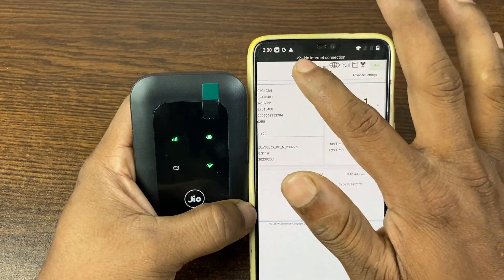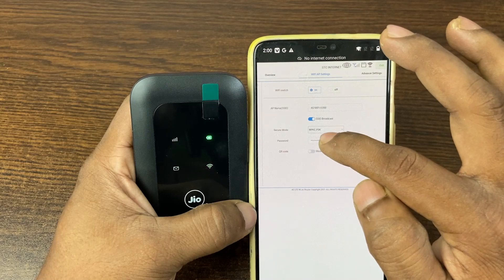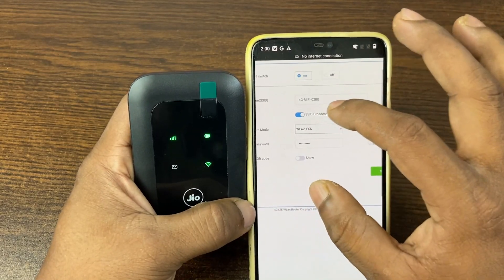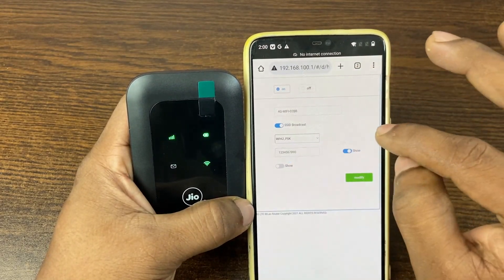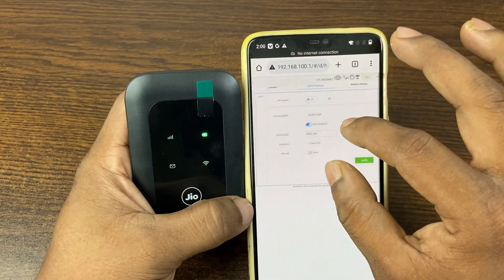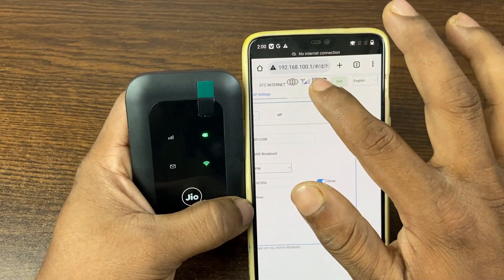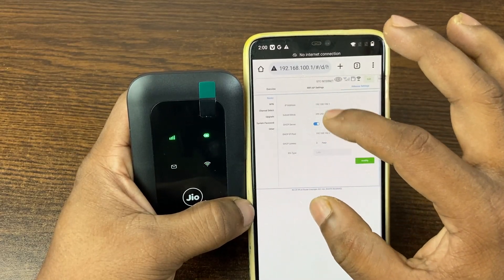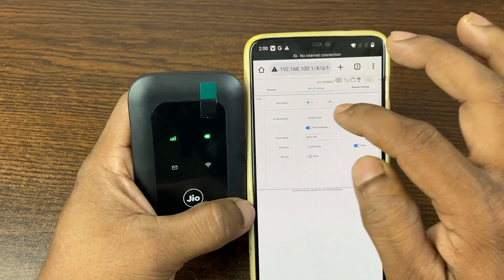From the settings, you can change the Wi-Fi name (SSID) or Wi-Fi password. I'm not going to change it right now, but you can enter a new password or view the current default password here. You can also turn off the Wi-Fi. Under advanced settings you can change the IP address, but normally you don't need to change anything there.